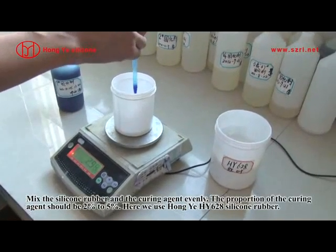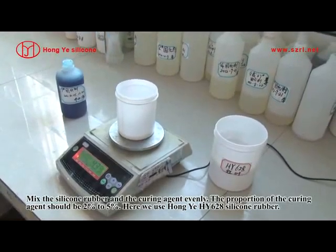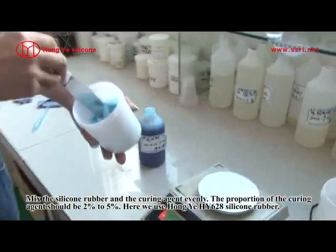The silicone rubber and the mold. The proportion of the curing agent should be 2% to 5%. Here we use Hongye HY-628 Silicone Rubber.